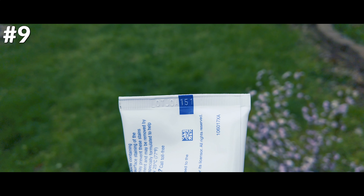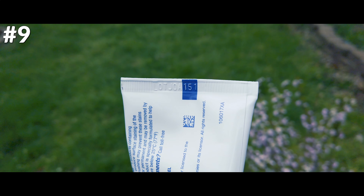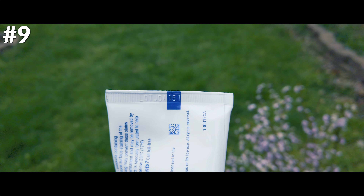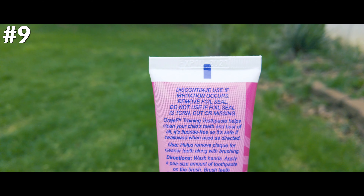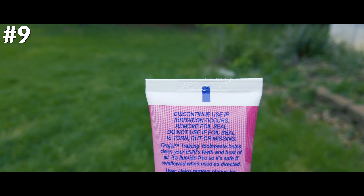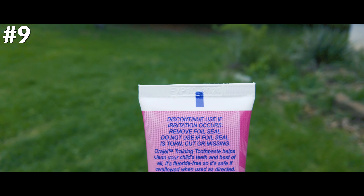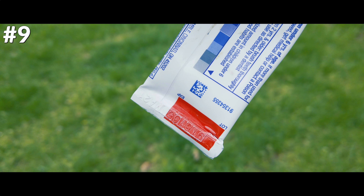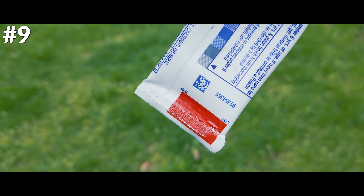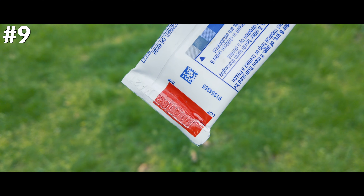Have you ever noticed a tiny symbol on the sealed end of a tube that comes in green, blue, red, or black? While many people believe it's a secret code indicating how toxic the ingredients are, the squares are actually just part of the manufacturing process and are called eye marks. The information in these colored squares is read by light beam sensors and simply tells the high-speed machinery where the packaging needs to be cut and folded.